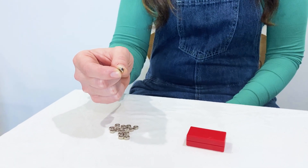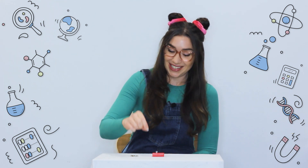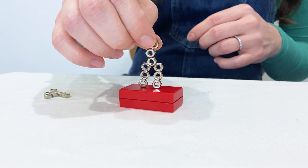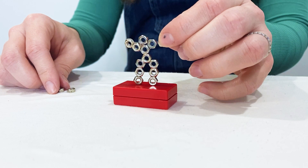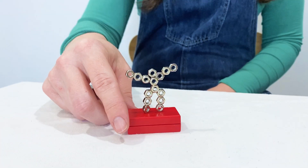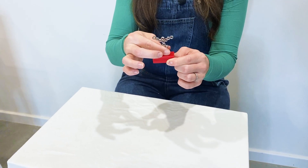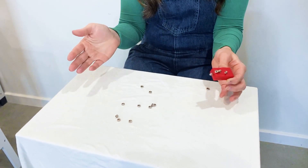Let me show you something else magnets can do. On their own, these little metal nuts aren't magnetic. But when we put them onto this permanent magnet, they become temporarily magnetised. Now each nut is acting as its own little magnet, with its own magnetic field. And then if I take them off of the permanent magnet, they're not magnetised anymore.